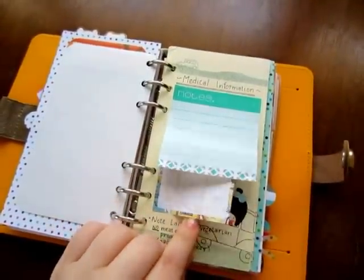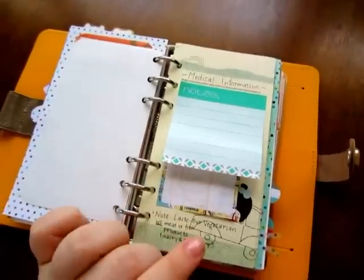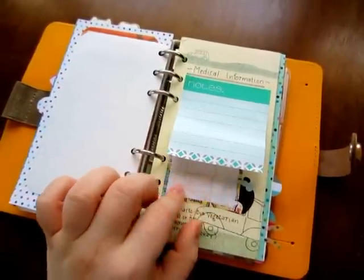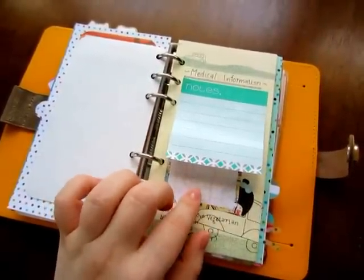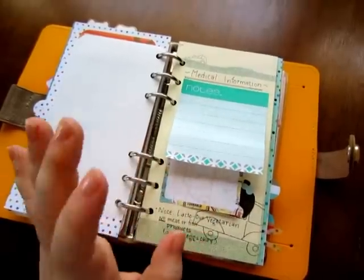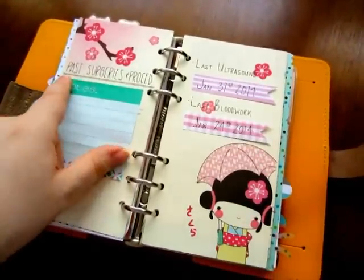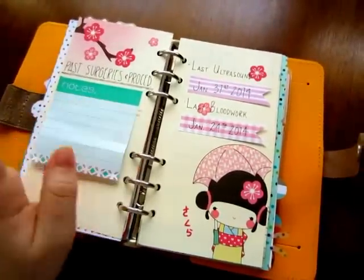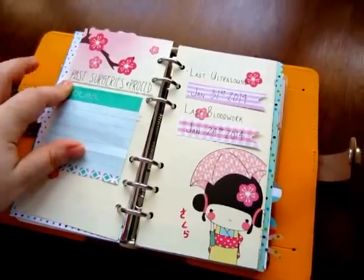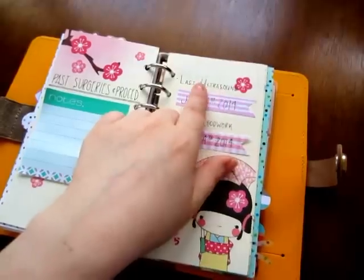Emergency contact. I travel a lot overseas for work, so wherever I am that emergency contact information gets written on here and if it changes I can just pull this off, put a new one in, and have more information there. Next has past surgeries and procedures — whenever I'm somewhere else and go to a doctor they want to know the month and year of everything, so I keep that there.